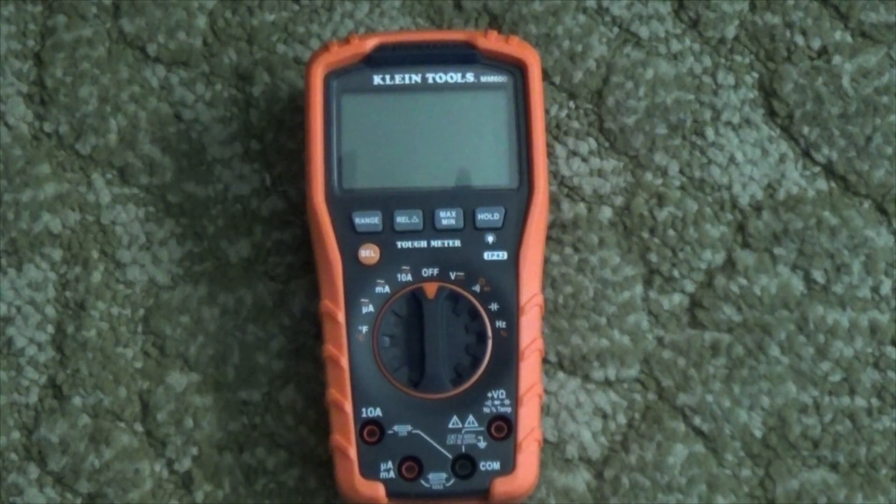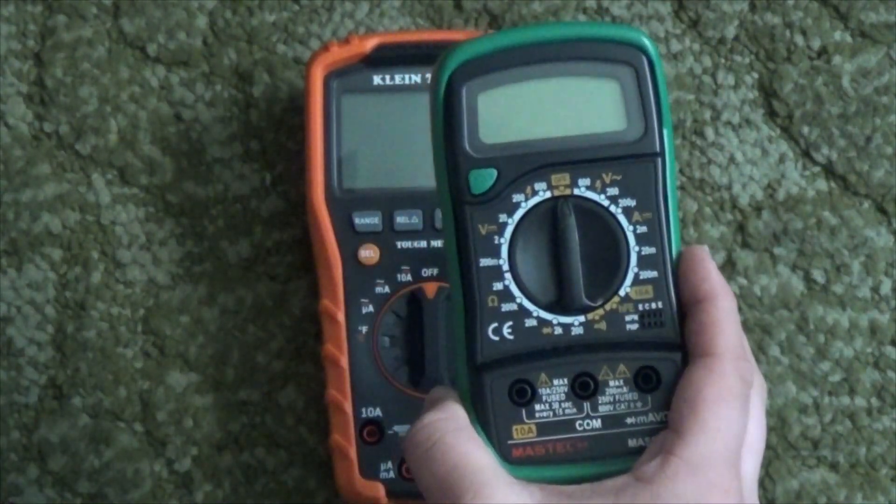Welcome to Thursday Reviews. Today we're going to be reviewing a Klein multimeter, the MM600. This is actually the second digital multimeter I've reviewed on this channel. Go back to episode 16 to see the one I reviewed from Mastec.